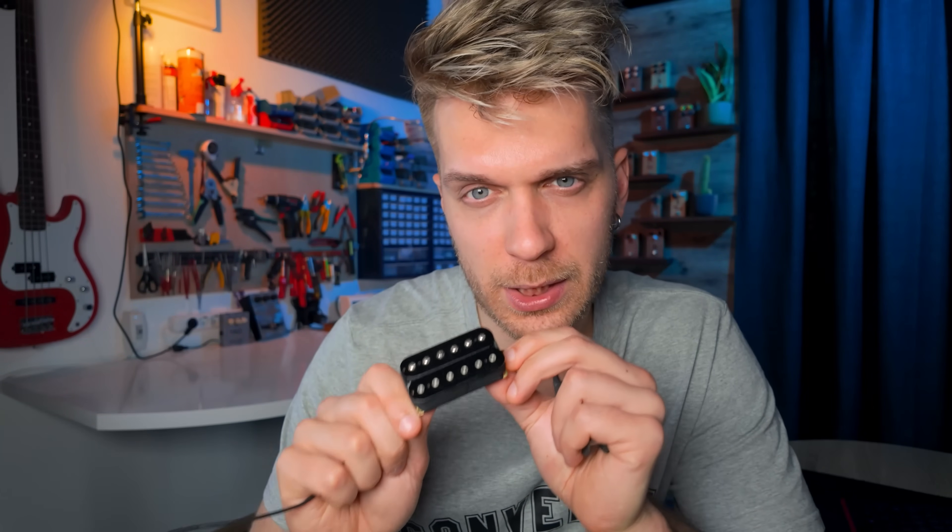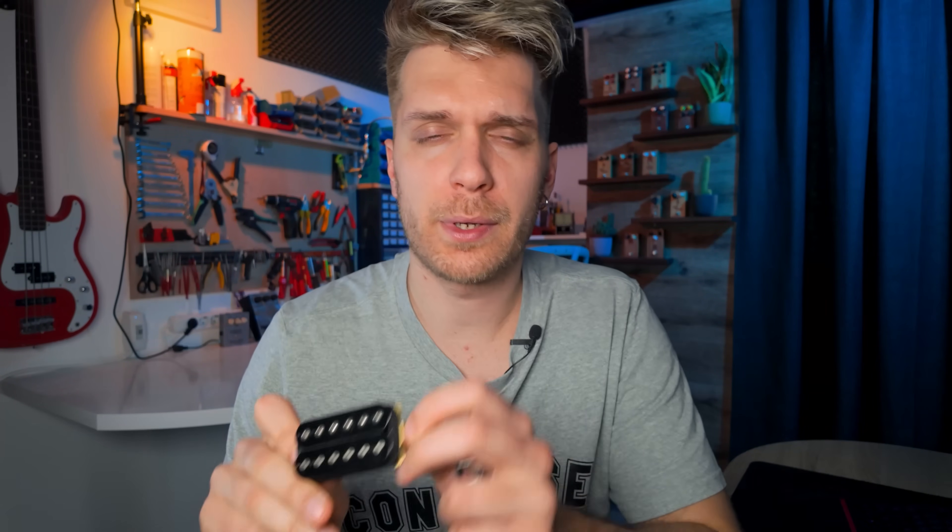First, we need to talk about the problems. What are the problems of splitting humbuckers into single coils? The first problem everybody tries to tackle is output — when you split a typical humbucker into a single coil, the output is going to be lower, which is quite annoying. The second problem is noise, because single coils obtained by splitting humbuckers are actually noisier than standard single coils.